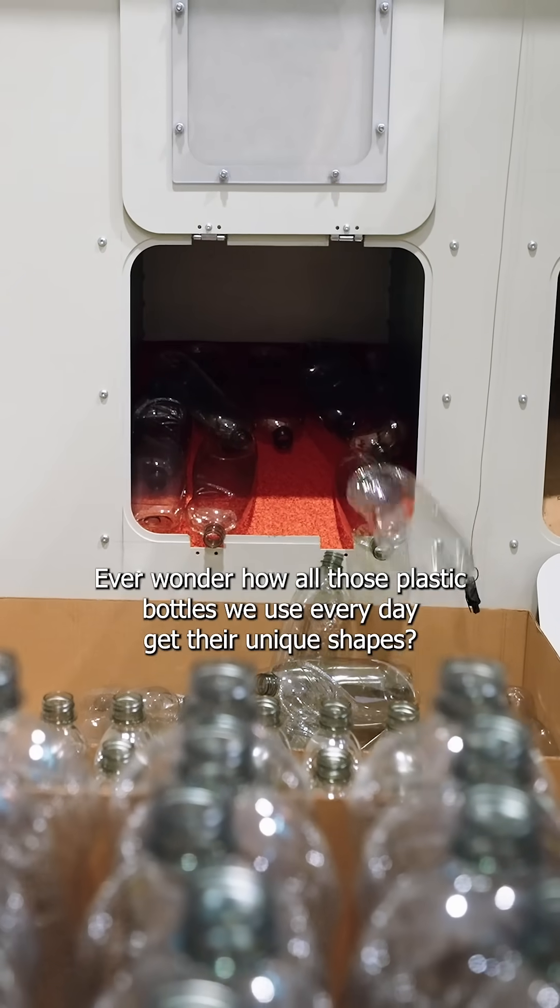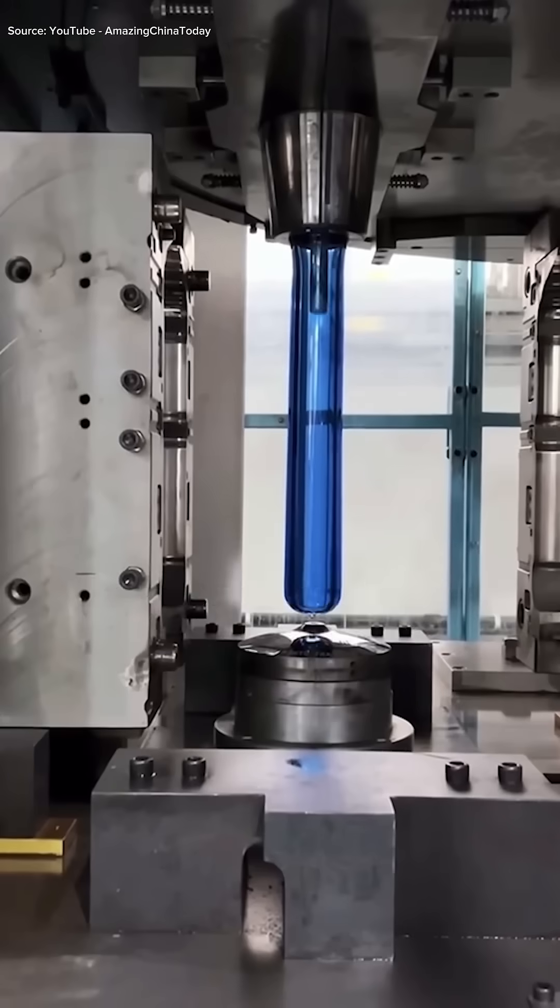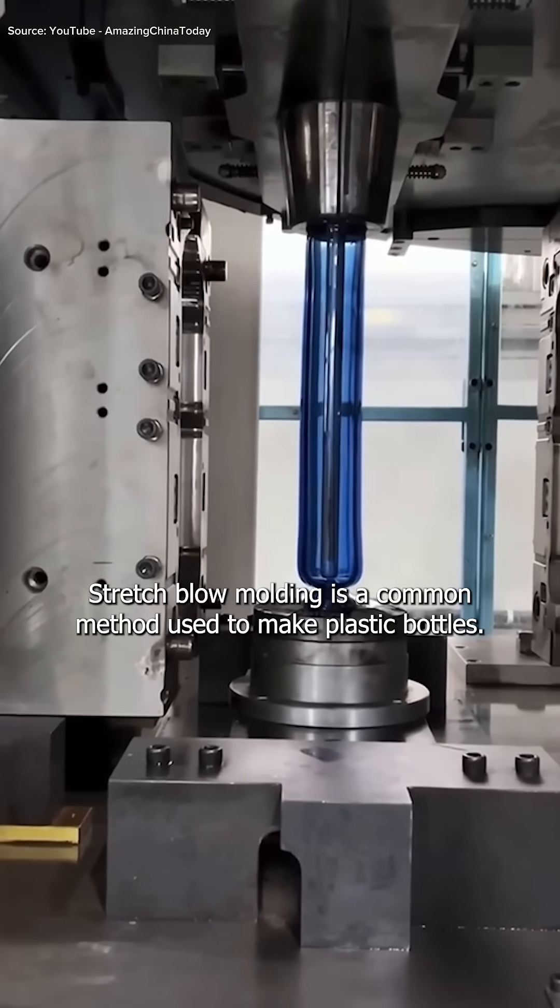Ever wonder how all those plastic bottles we use every day get their unique shapes? Stretch blow molding is a common method used to make plastic bottles.